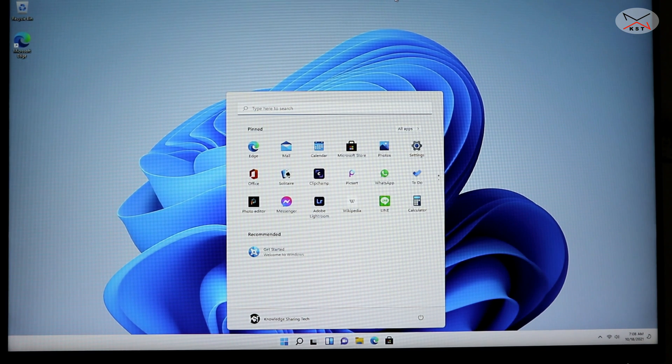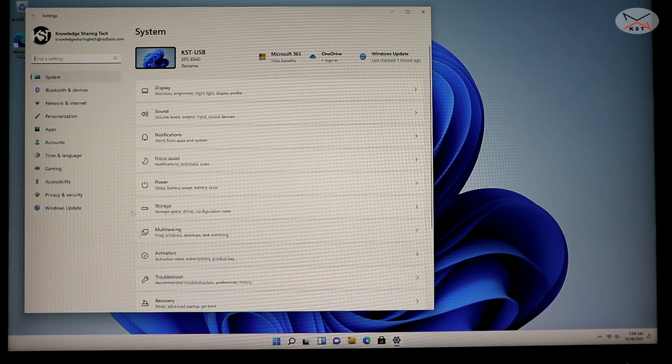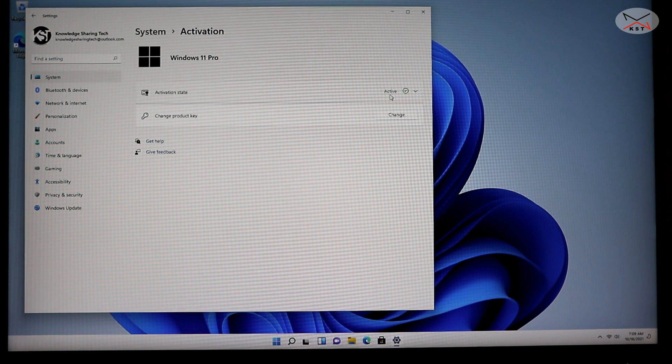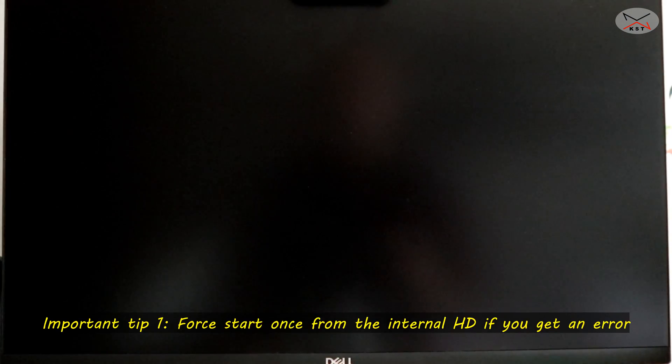Windows 11 is now running from the USB key on a PC. You can take this USB key and start it on any PC you want. To activate it, click Start, go to Settings, and under System you'll see Activation. It shows as active because I logged in with an account that has a digital license key. If it is not activated, click 'Change product key', enter your Windows 11 product key, click Next, and it will be activated.